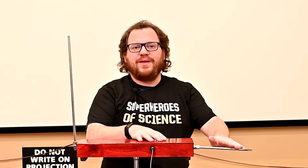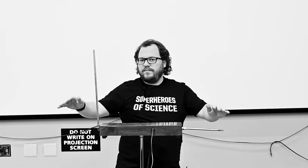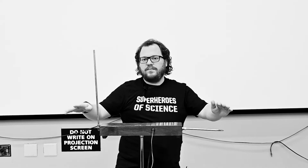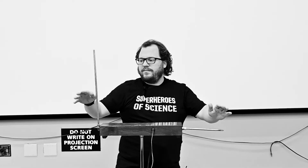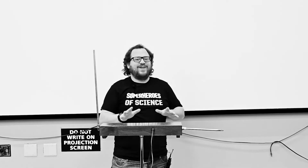So yeah, we hope that you find it interesting. I can't get over how goofy I feel while I'm doing it.